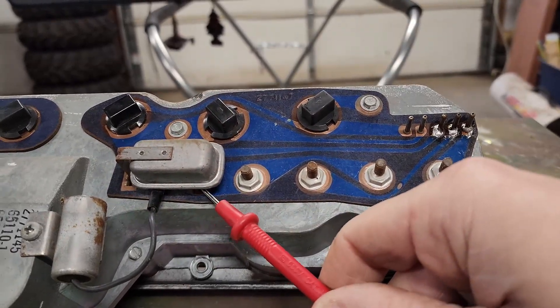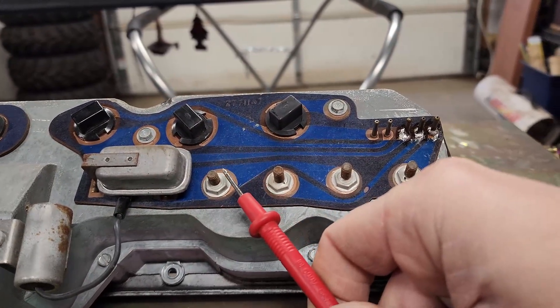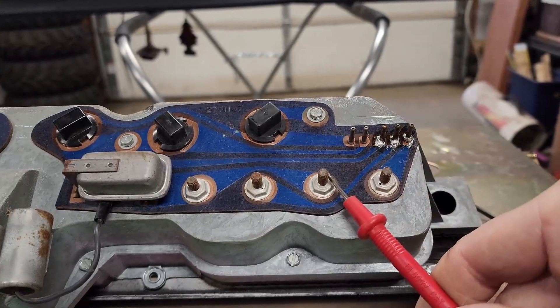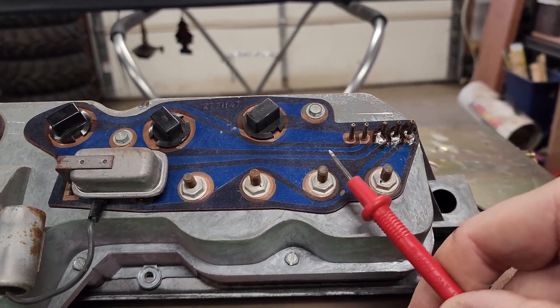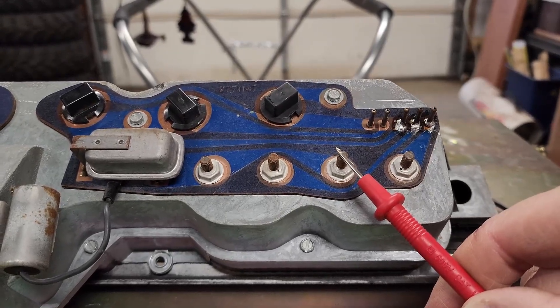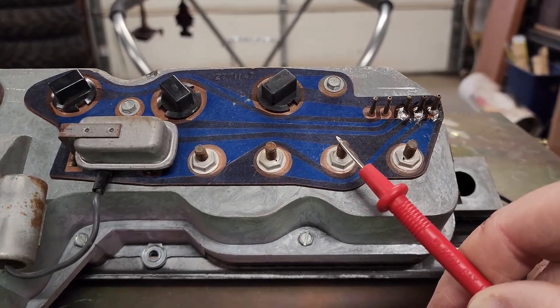So if we have pulsing 5 volts on our blade here, now we need to check this stud, which is the back of our fuel gauge, and this stud, which is the back of our temperature gauge. This is where our 5 volts goes into both of those. You should just be able to touch this stud. If you don't have anything here, then we need to look at cleaning those connections.